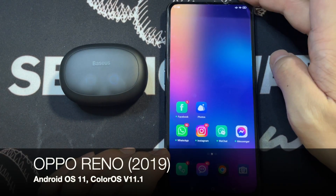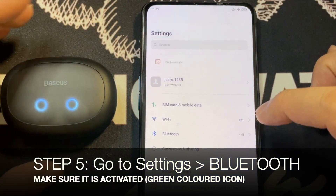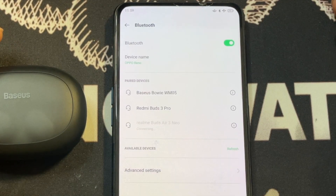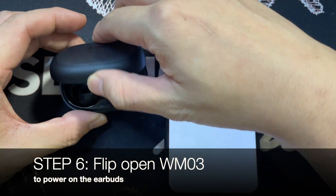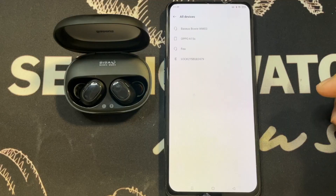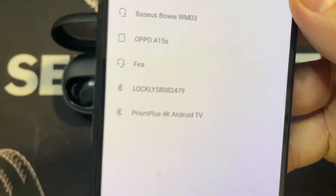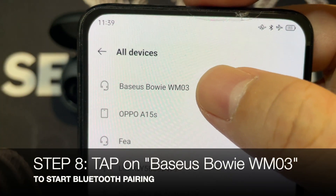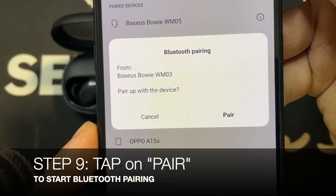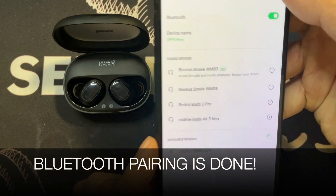What I have with me here is the Oppo Reno. The first thing you need to do is go to your menu settings, go to Bluetooth, make sure it's turned on and activated. Next, open up and refresh — let it detect. You'll see a pop-up here: Bowie WM03. Tap on that, and a new pop-up says 'Do you want to pair it?' Tap on pair, and there you go — it's connected.